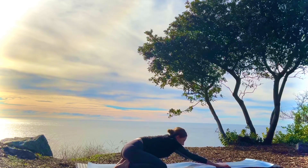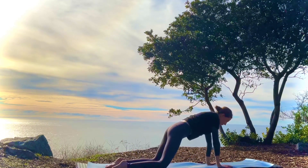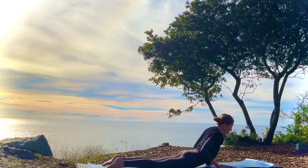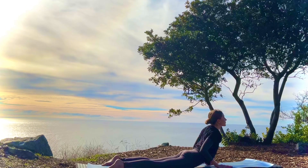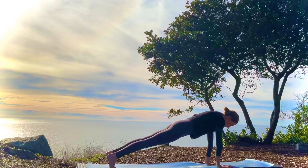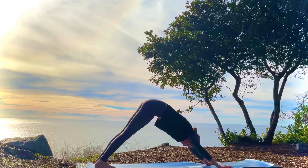Inhale, look up and come forward. Exhale and lower all the way down. Inhale, coming into cobra, allowing the front side of the body to gently open up here. Inhale, come into plank. And exhale, downward dog.